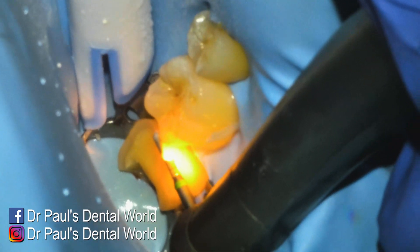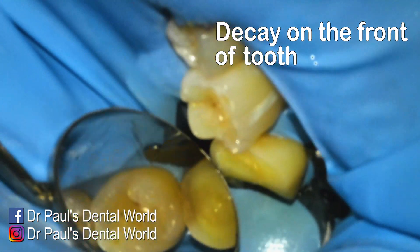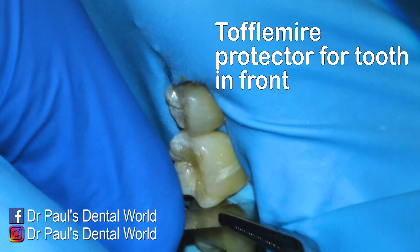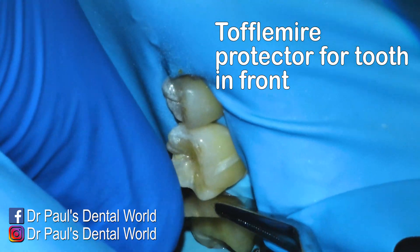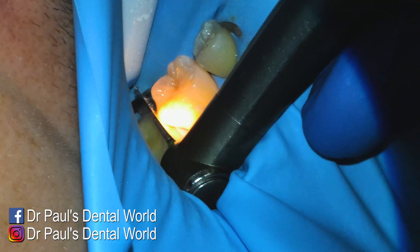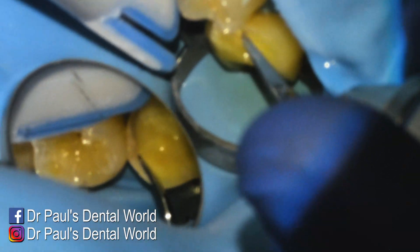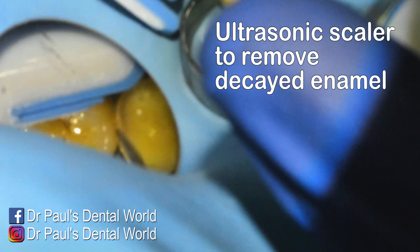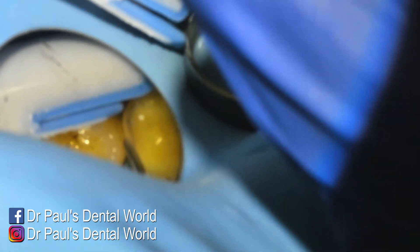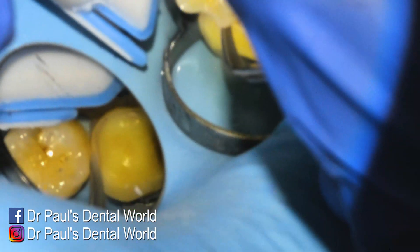Now I'm heading towards the mesial portion because I want to make sure I can break through that contact for a better fit of my ceramic. When I look here, that looks a little suspicious — it might be decaying. So I cut a piece off of a toffelmeyer and slide it between the two teeth just so when I remove that tooth structure, I'm not going to hit the tooth in front. You can see where it's white and chalky — I'm using my ultrasonic to remove that enamel because it's actually the starting process of decay. So if I hadn't done a full cusp coverage onlay, we may have found mesial decay later.